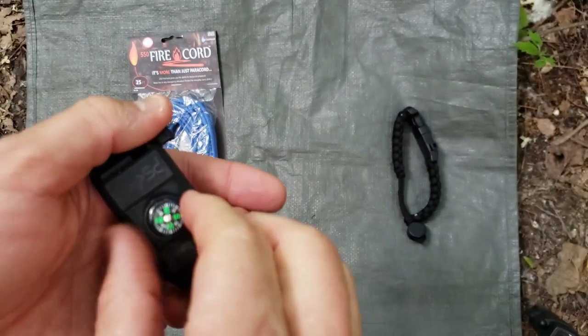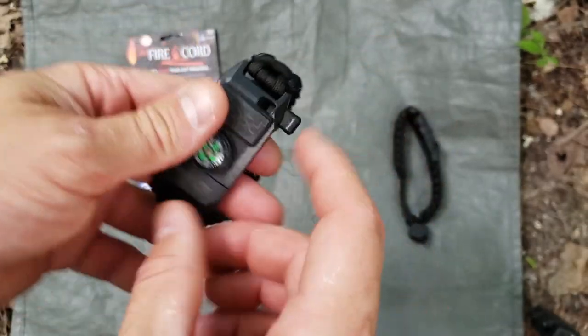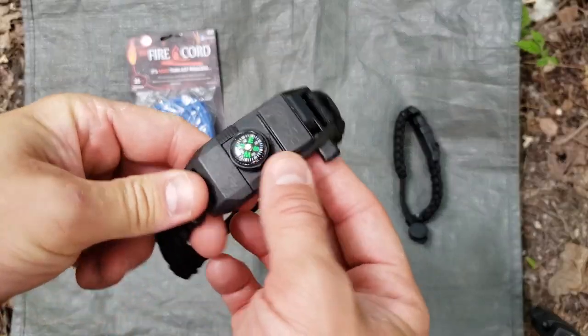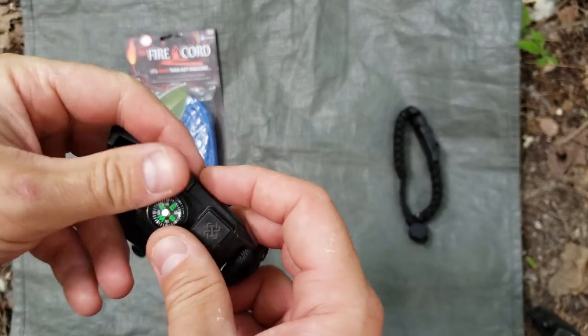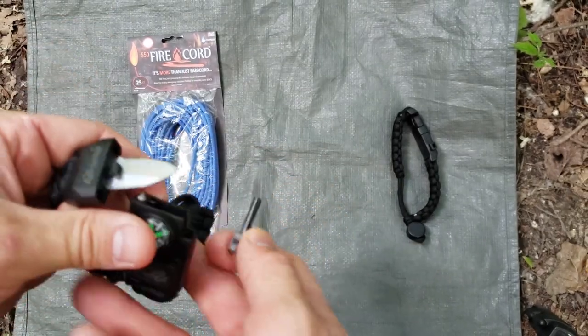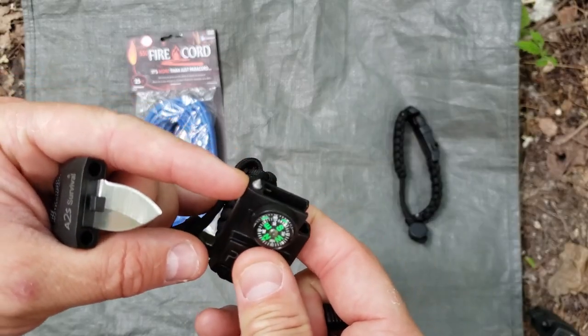It's a very small knife but it would definitely get the job done for trimming or creating some tinder. It just slides in, locks, and you rotate the compass to close it off. It also has a whistle, which works well.